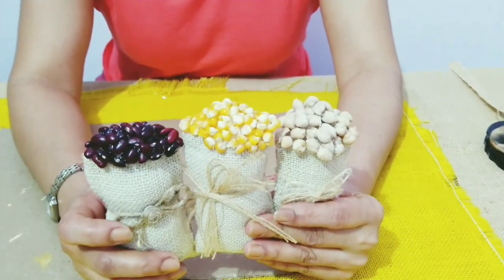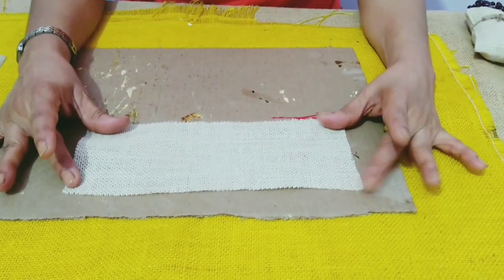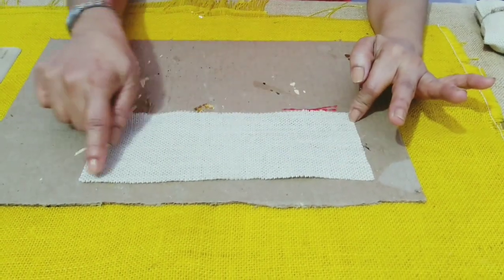You can use any grain that you want. For this, we will be needing a rectangular piece of jute cloth measuring 9 cm by 24 cm.